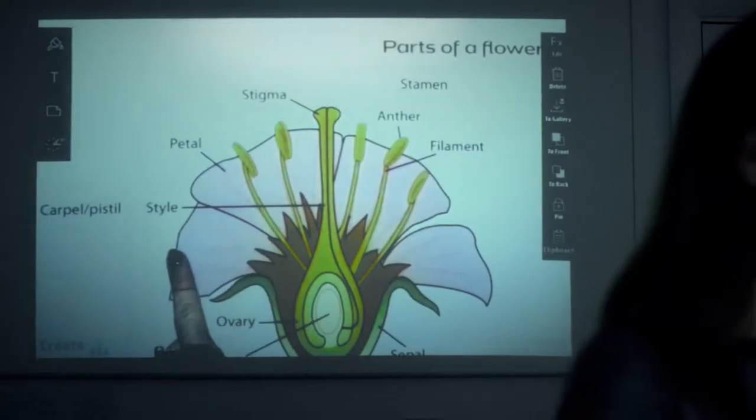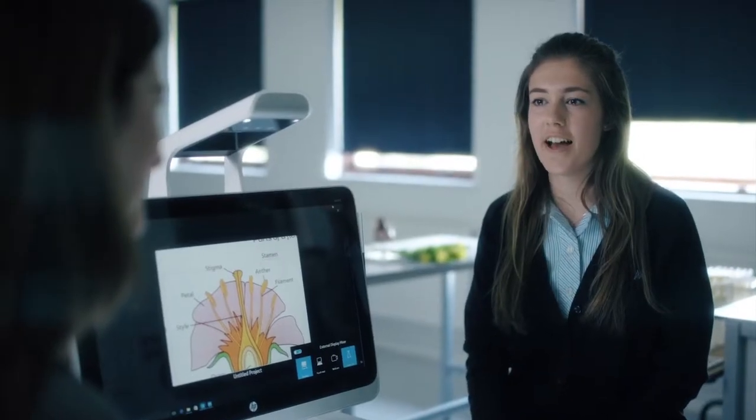This is Miss Stewart, Head of Key Stage 2, and she has been using Sprout as a teaching tool. Can you tell me how Sprout has enhanced learning?